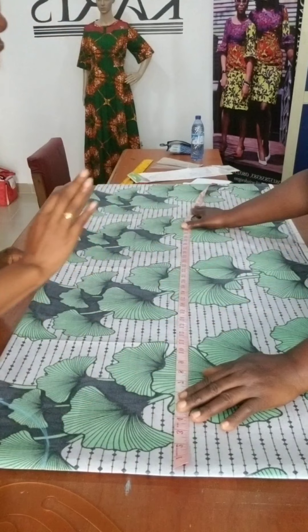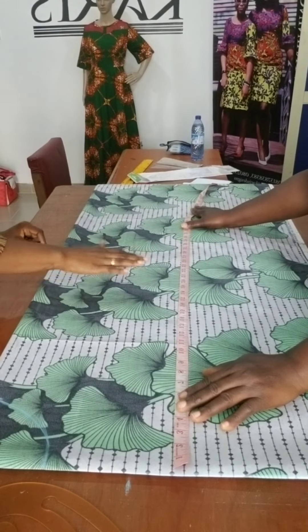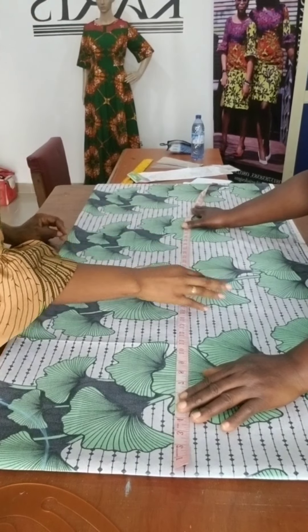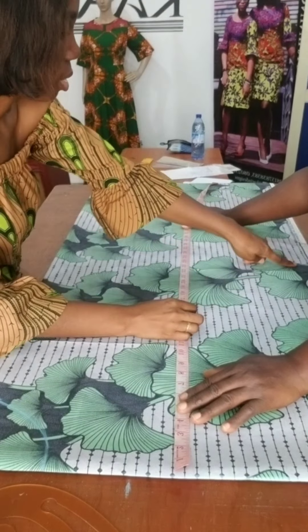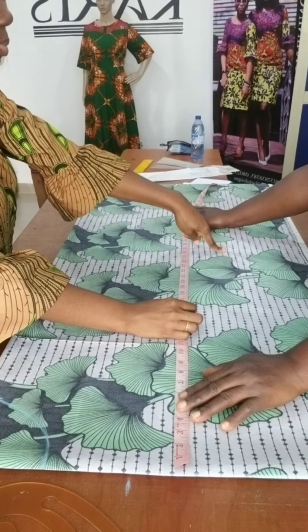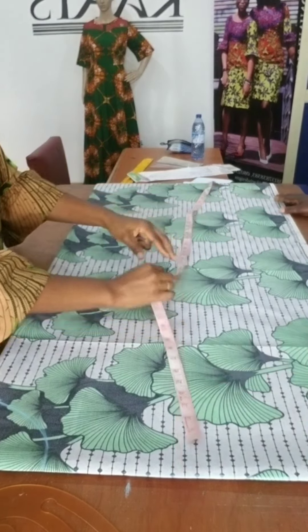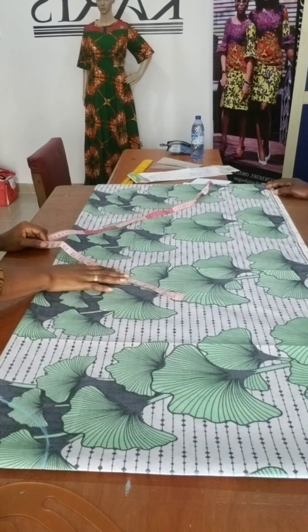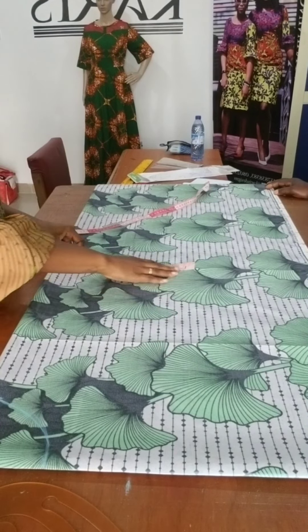We're using everything — shoulder to waist, using everything. Shoulder to hip. The curve is stopping here, so we're covering this — covering it back into the hip. I'm going to put the hip measurement in, but actually I'll use the previous measurement, which was 12, then I'll add sewing allowance.